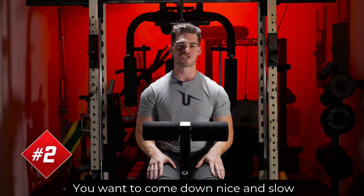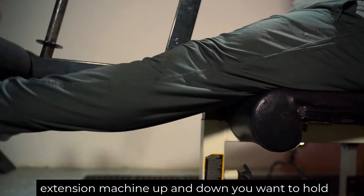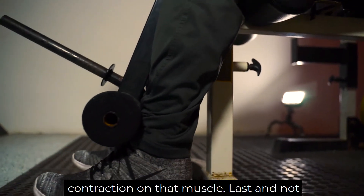Number two, you want to come down nice and slow on that negative portion of the movement. You do not want to just swing the leg extension machine up and down. You want to hold that negative nice and slow to get a nice contraction on that muscle.